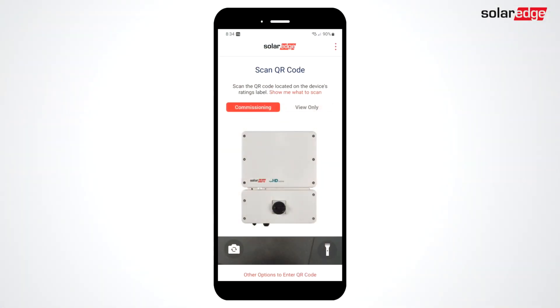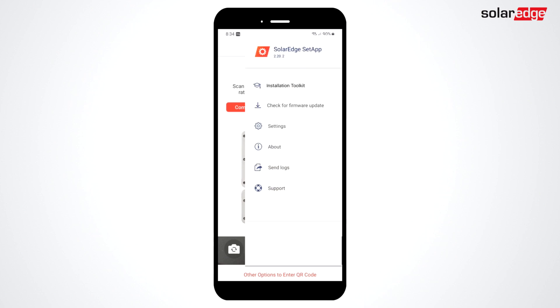The SolarEdge Installer Toolkit is available in Setapp version 5.22 and beyond, so be sure to pick up the latest version of Setapp in your device's app store. To access the toolkit, select the menu at the top of the screen by clicking on the three dots.